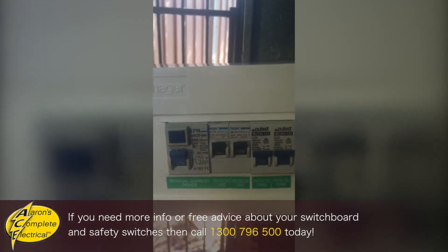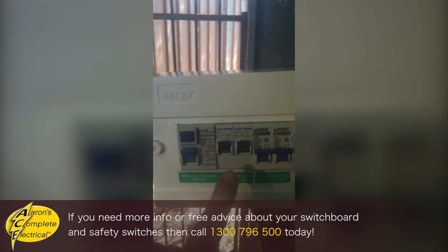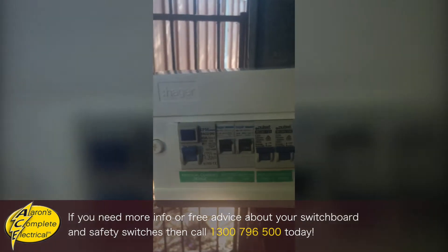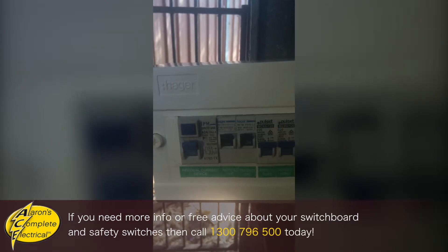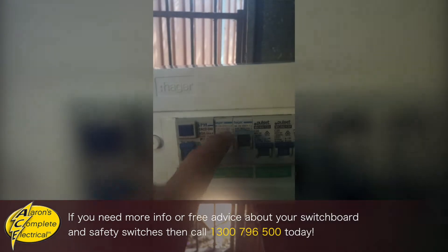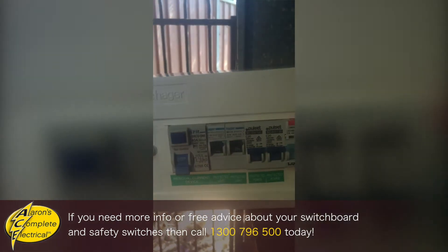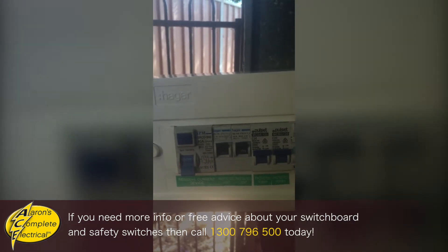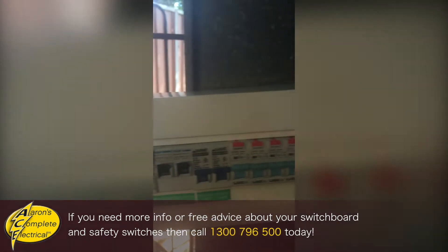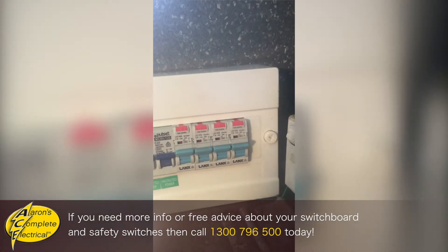Now in the 90s they did this type of setup — one main safety switch that protects these four circuits: two light and two power. Now this is okay, you've still got a safety switch. But the problem with this type of setup is if you have a fault on one of the circuits and your safety switch trips, you lose the power and lights to the whole house, which makes it much harder to fault find. So you're far better off when you get your switchboard upgraded to go with individual safety switches for each light and power circuit.